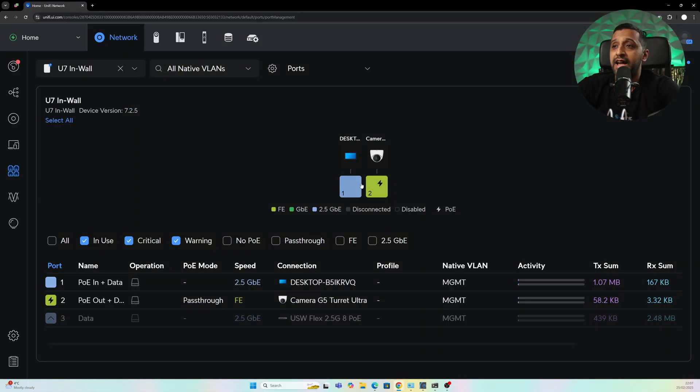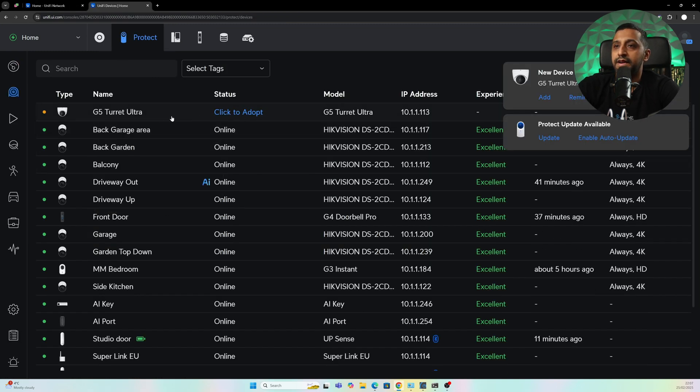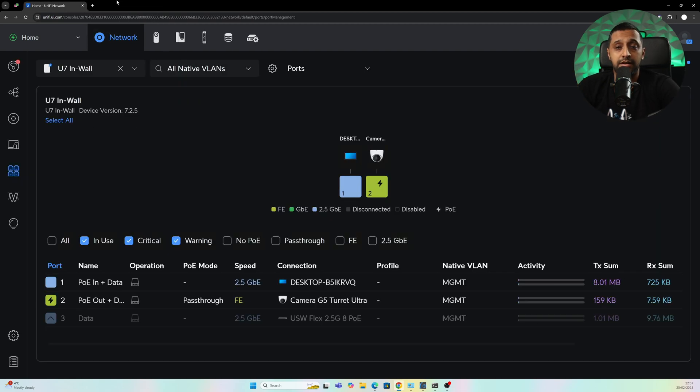There we go — as expected, we have our desktop here and a camera has appeared. Going into UniFi Protect, it tells us there's a new camera ready to adopt — the G5 Turret Ultra. So the PoE does work. You can also use this for a phone — if you have it near a reception area and need to plug a phone in, you can do that.